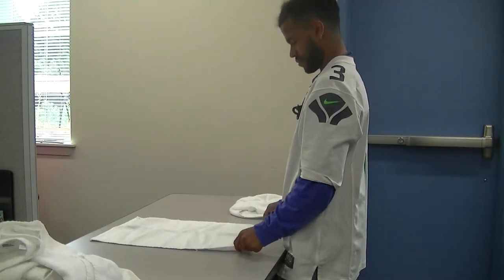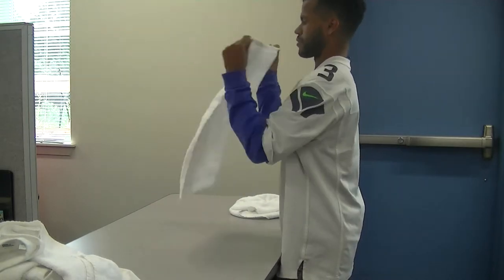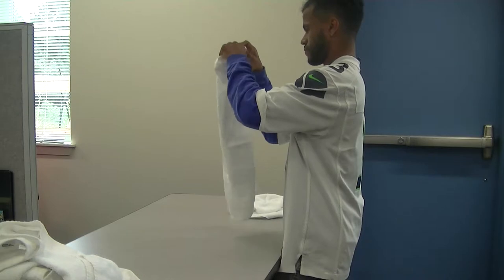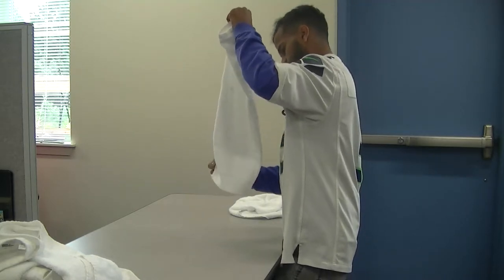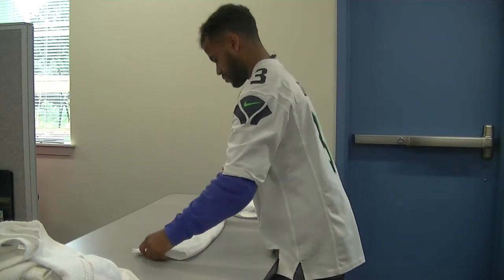Now Avery is going to fold a hand towel. He's going to hold it up. He's going to match the top two corners. He's going to use his fingers to go down the side to match the bottom two corners. Once all the corners are matched, he lays it on the table.